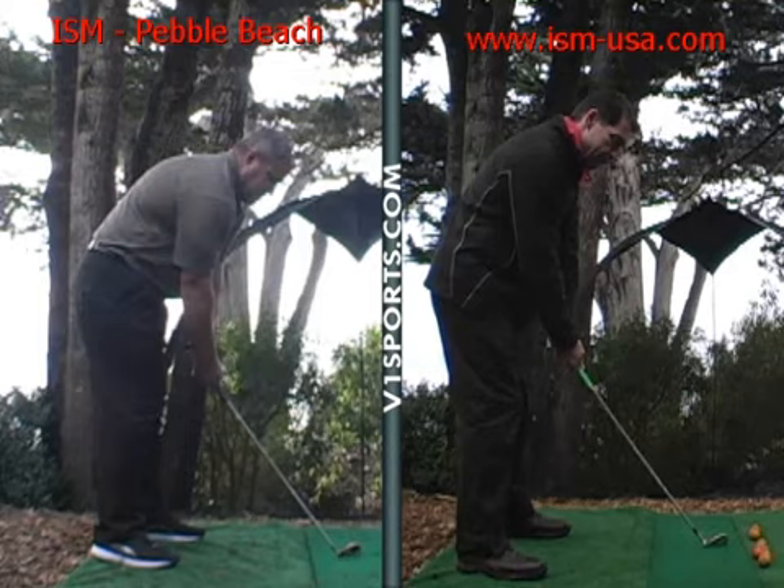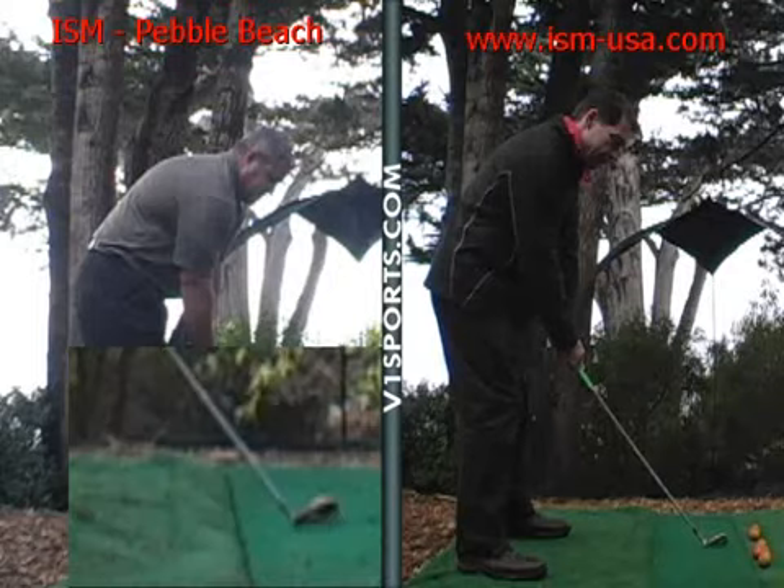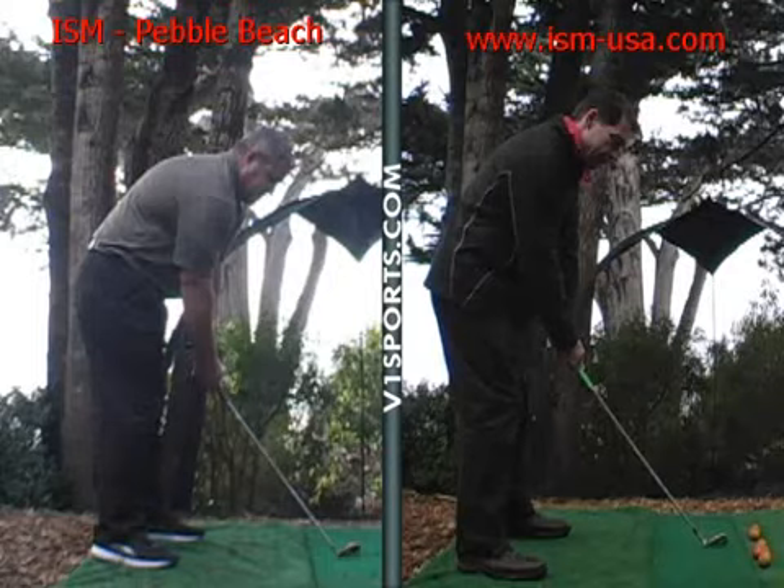Club face is squared up behind the ball — not a problem there. Ball's centered in your stance — not a problem there. The alignment of your body, even though your left foot's slightly ahead of your right, a little bit of a closed foot position, the rest of your body's lined up in a complimentary manner.